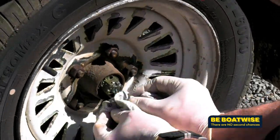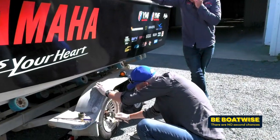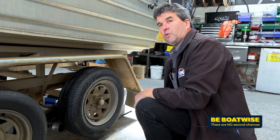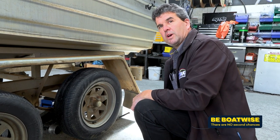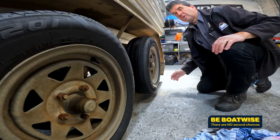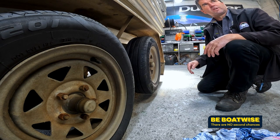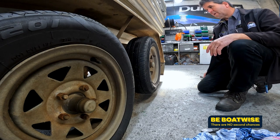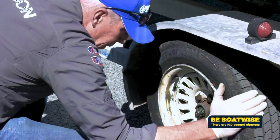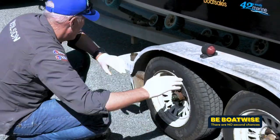Failed wheel bearings have been the cause of many a frustrating start or end to a day's boating, but these are one part of the trailer which can easily be checked at home. Generally, before we go anywhere, we can just do a quick check to make sure they're not about to fail. We can just jack it up and roll it around — if it's rolling fairly freely with no rumbling noises, we can assume we might be alright for our trip. However, if the wheel makes a noise, or doesn't spin as freely as it should, or seems a little loose or wobbly, then it's time to dig a little deeper.